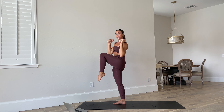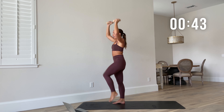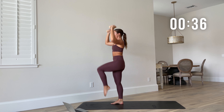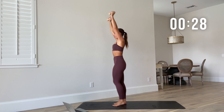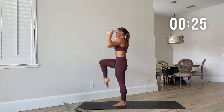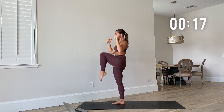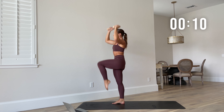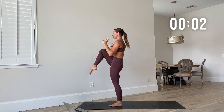Hands overhead — high knees as you bring those hands down. Deep breaths. As you bring that knee up, bring those elbows in, put them into the body and press as you press that foot back to the mat. Getting that heart rate up with this one. Knees right up. Stay strong, stay with me. Recover — you earned this recovery.